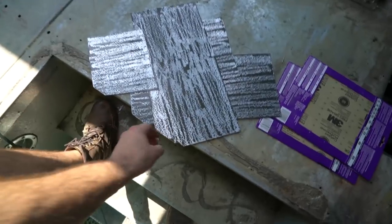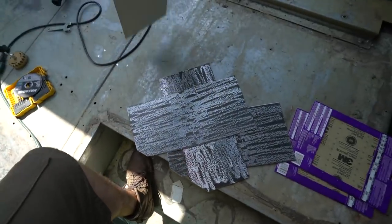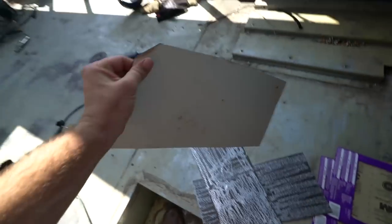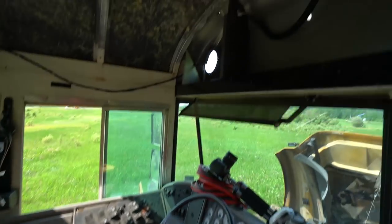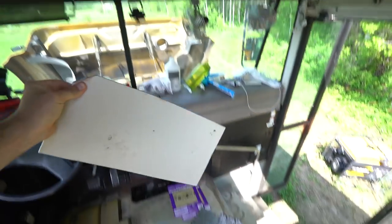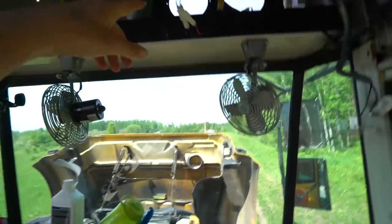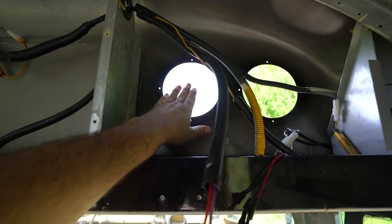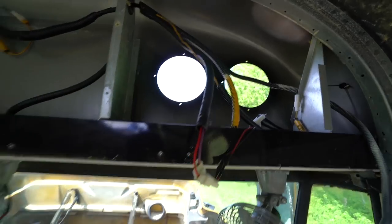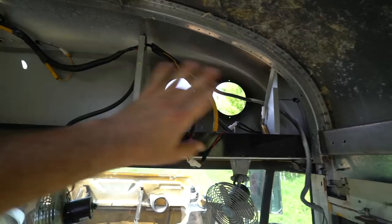I grabbed some metal — I think this used to be the roof — and cut it out, ground the corners, and chopped off a corner because of the roundness up there, so that fixes it. We're just going to tack weld those into place on the front side and make it nice and smooth with Bondo. We're going for a smooth finish, not perfection — just so if there is a logo, there won't be any weird bumps.